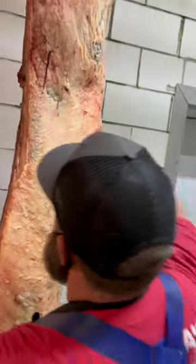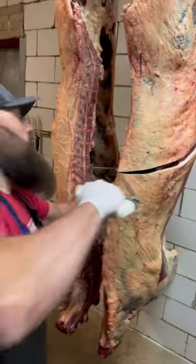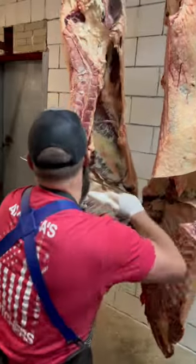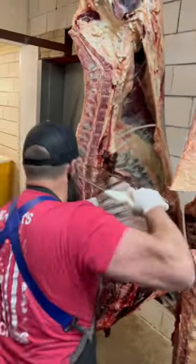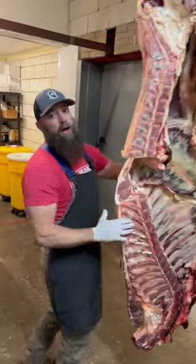So we go between the 5th and 6th rib and the 12th and 13th, just like that, and we're breaking this animal down. Now we're going to set it down on our low rail.